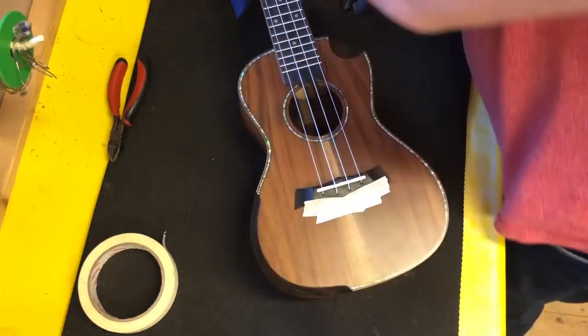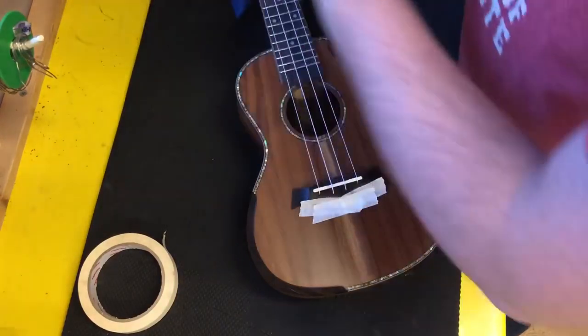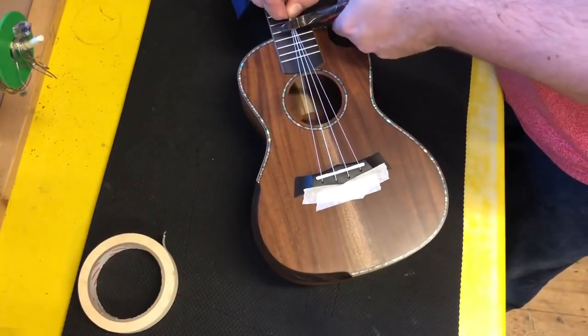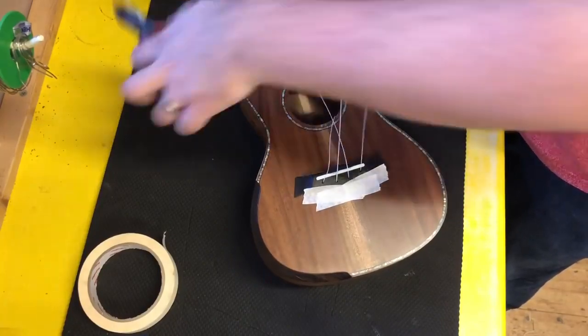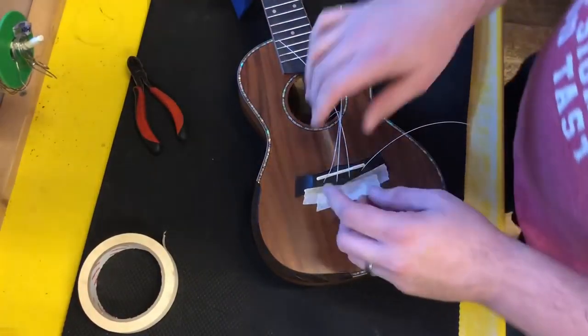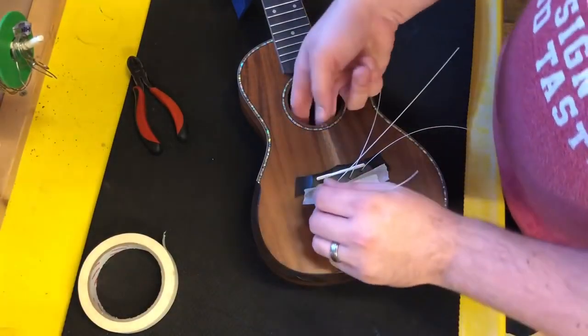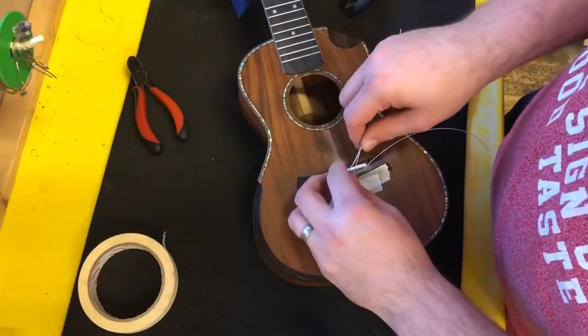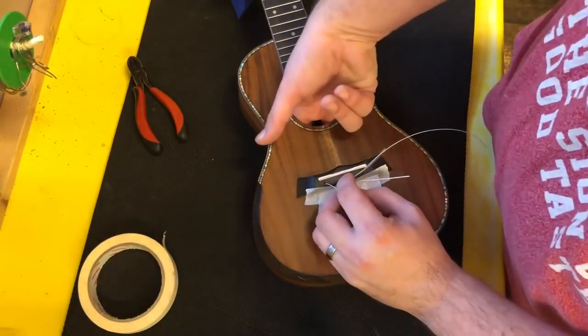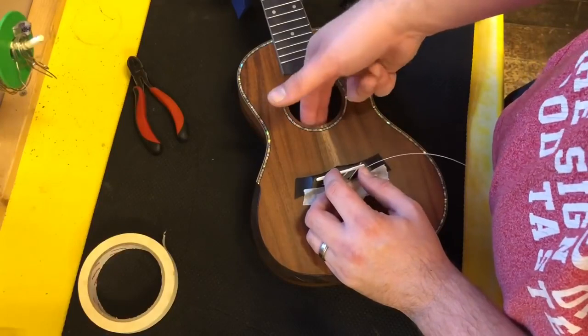So I'm going to slacken the strings off here, and in fact, to save a bit of time today I'm just going to cut these strings. Then we're left with the four strings, so let me feed these through. The only way to do this really is just to feed the strings straight into the body until you can reach the end of the string.